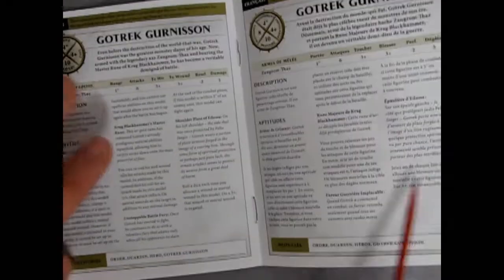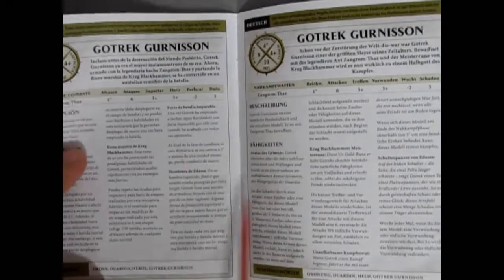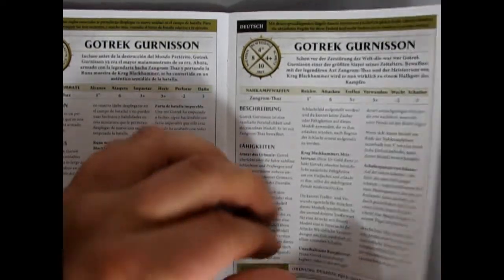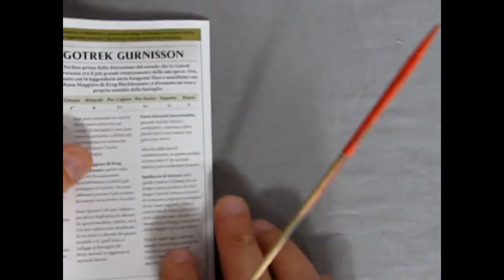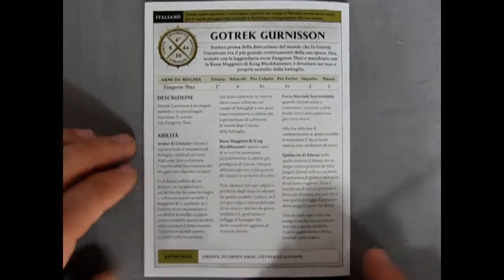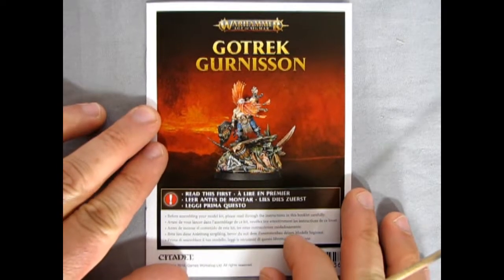Then we get the war scrolls in French, Spanish, German, and Italian. So there you have him — Gotrek Gunnarsson. The man is amazing.